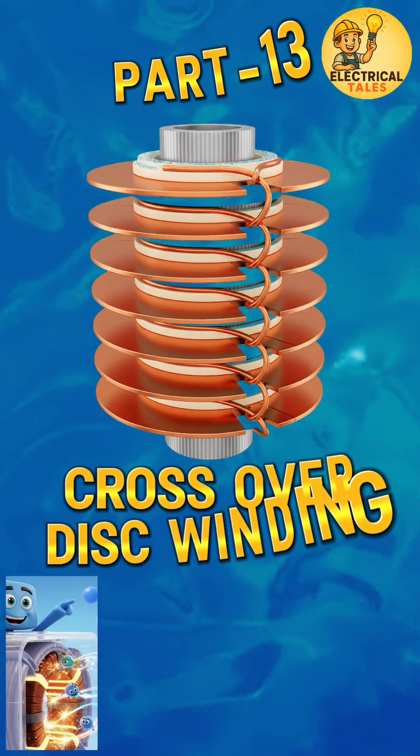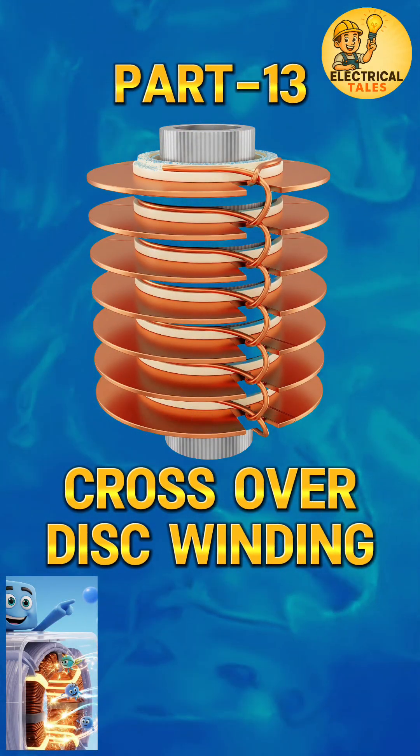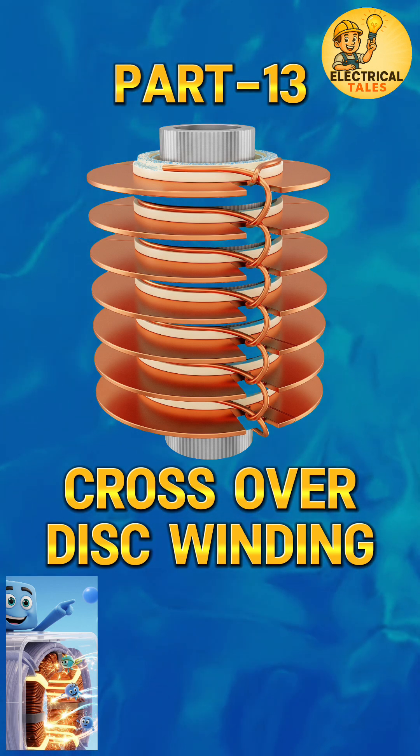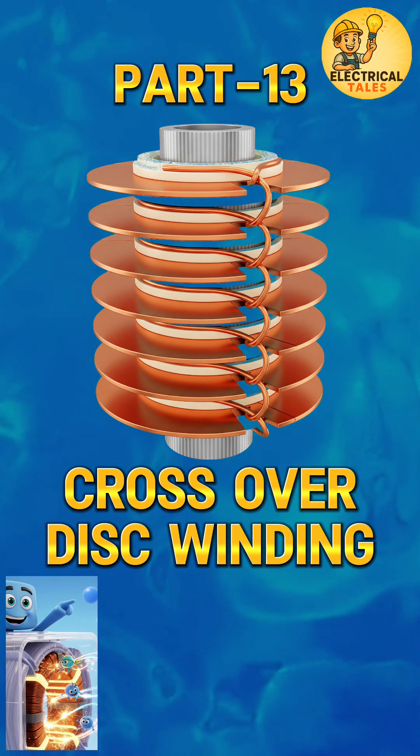Welcome back to part 13 of our transformer winding series — crossover disc winding. Quick question: how do we connect many discs together while keeping voltage stress under control?